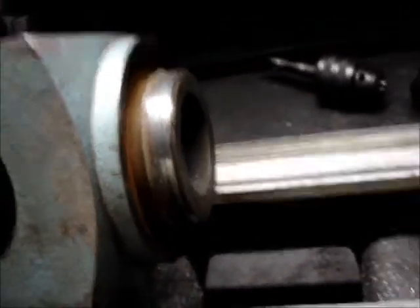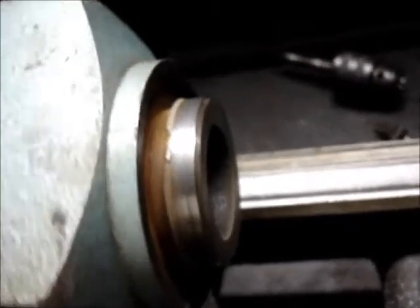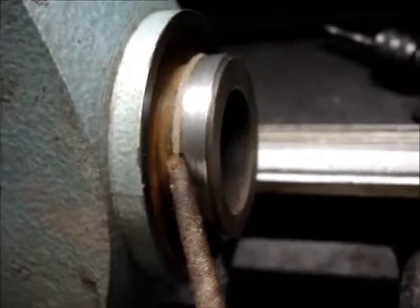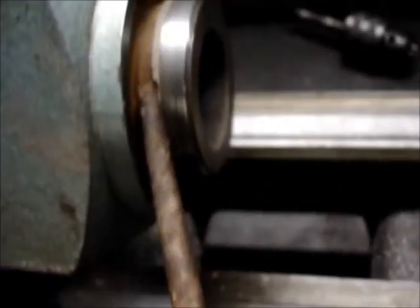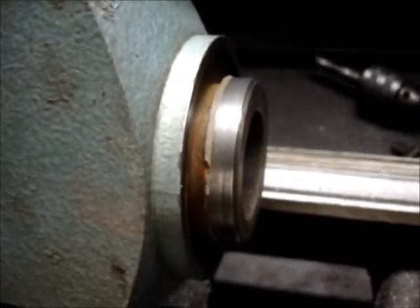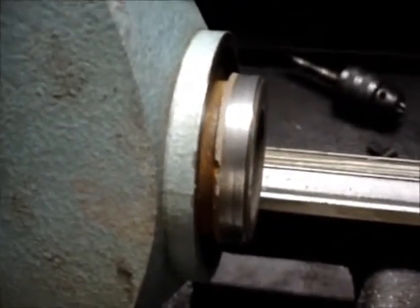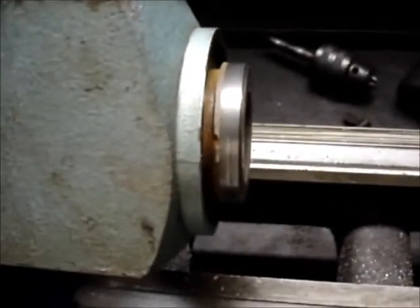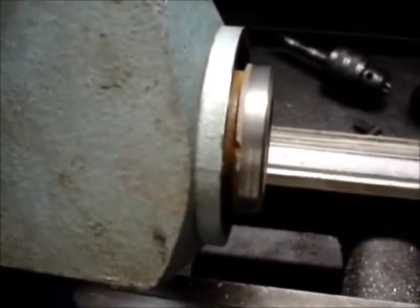I'm going to shave the back of this — you can see that's chewed up because somebody was really torquing the hell out of this thing. This is cast iron — you shouldn't do that. If you feel the need to torque it that hard, instead you should be making lighter cuts or doing something else. You shouldn't have to get a damn six foot breaker bar on there to try and hold your cutter head steady.